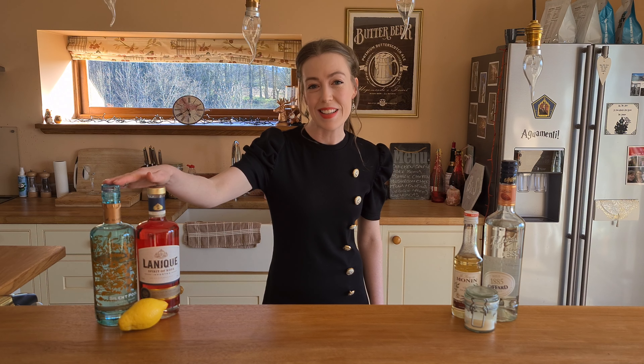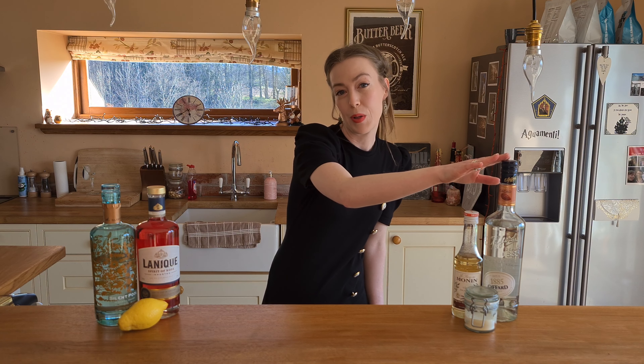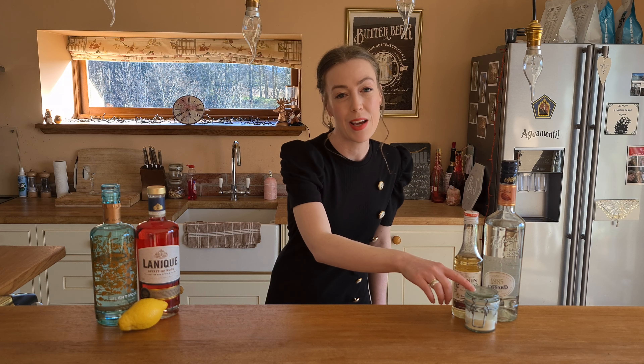So we're going to use gin in this cocktail, we're going to use Linique which is our rose liqueur, some white chocolate liqueur, some vanilla syrup, some egg white powder and some lemon juice. So let's get going.